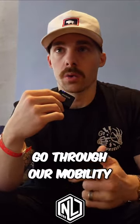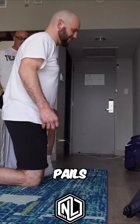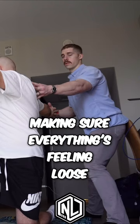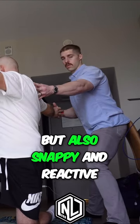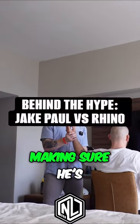Three, we're going to go through our mobility, flexibility, stretching, and strengthening. We're just going to do some small, simple stuff — going through our CARS, PAILS, and RAILS routine from neck all the way down to his toes, making sure everything's feeling loose, but also snappy and reactive. That's the whole drill, making sure he's ready to rock.